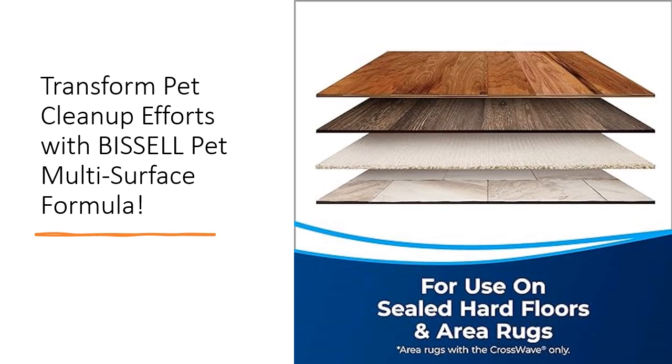Experience the convenience and effectiveness of Bissell's innovative cleaning solutions, backed by years of expertise in pet cleanup. Invest in Bissell Pet Multi-Surface Formula today and discover a hassle-free way to keep your home spotless while contributing to the welfare of animals in need.